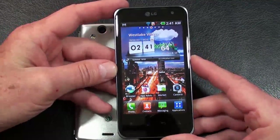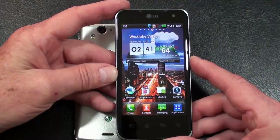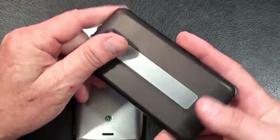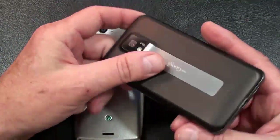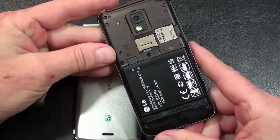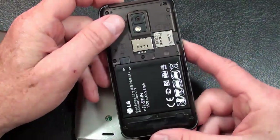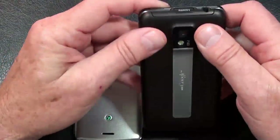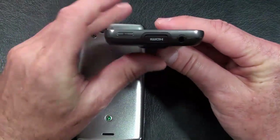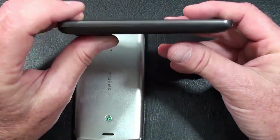The LG Optimus 2X is also quad-band GSM, dual-band 3G, and no 4G connectivity, weighing in at 135 grams — putting it in the same weight class as an Atrix 4G or an iPhone 4. Build quality is outstanding: you've got Gorilla Glass that blends into a very nice metal rim encompassing the entire display. The battery cover is rubberized plastic, available in black and brown. It has a 1500 milliamp-hour battery rated at 7 hours and 50 minutes of talk time, and the micro SD card slot is hot-swappable.